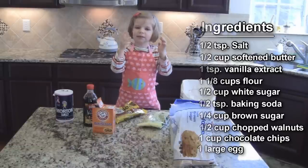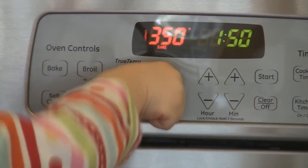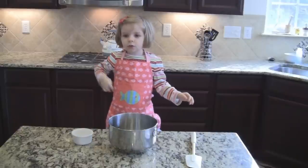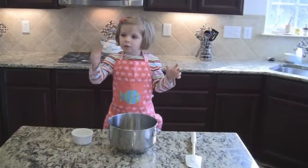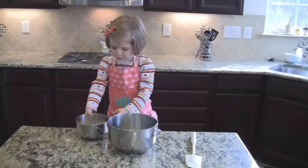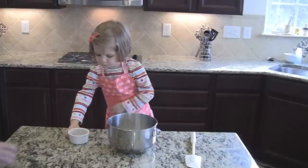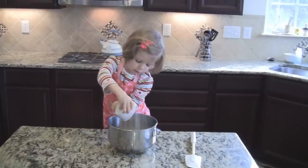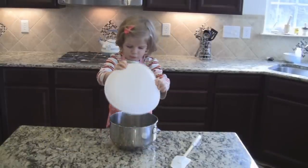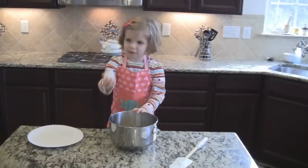Now we are ready to begin. First heat the oven — set the oven for 365. We're going to turn it together with the baking soda and the salt, the white sugar and the brown sugar, the butter, and one egg.